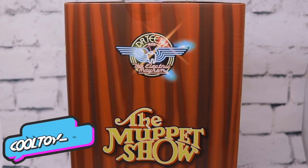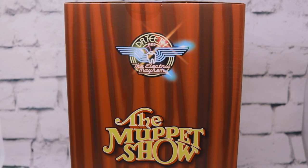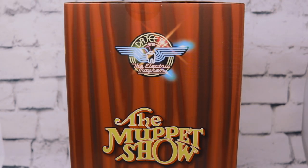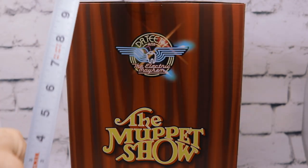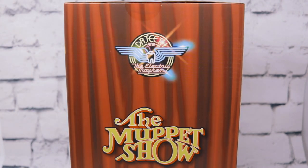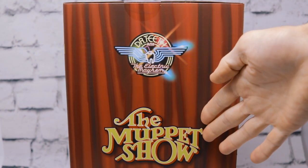Today we're gonna be checking out the amazing San Diego Comic-Con 2020 exclusive Dr. Teeth and the Electric Mayhem Band box set from The Muppet Show from Diamond Select Toys. This is an amazing box set — it's ginormous. First of all, the box is over 15 inches tall. It's a huge set. On the side here we got the Muppet Show logo.